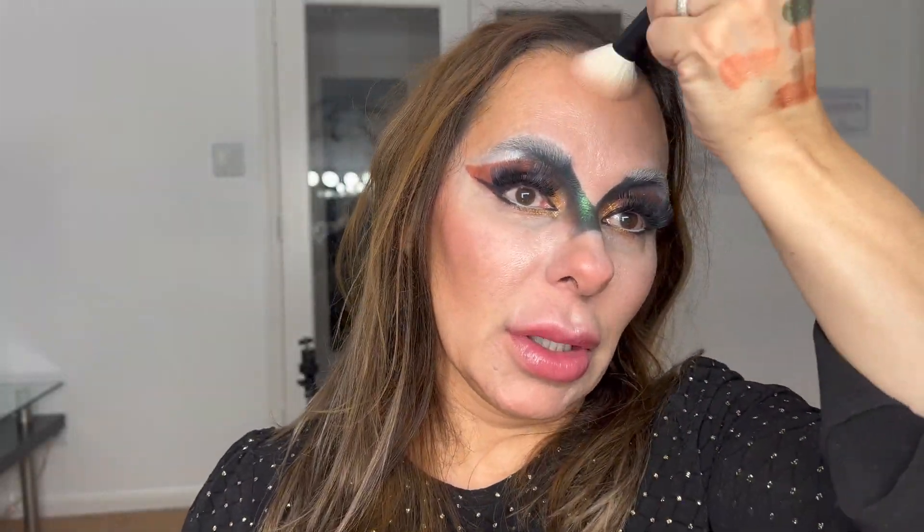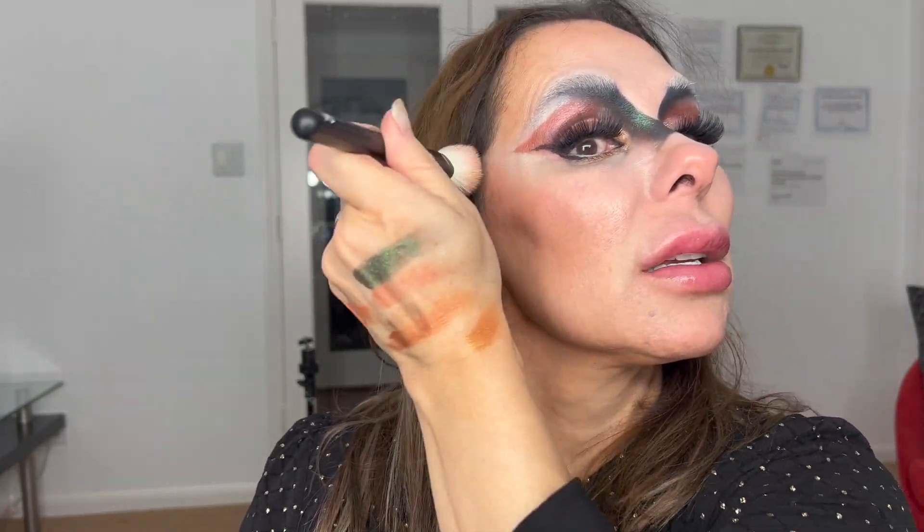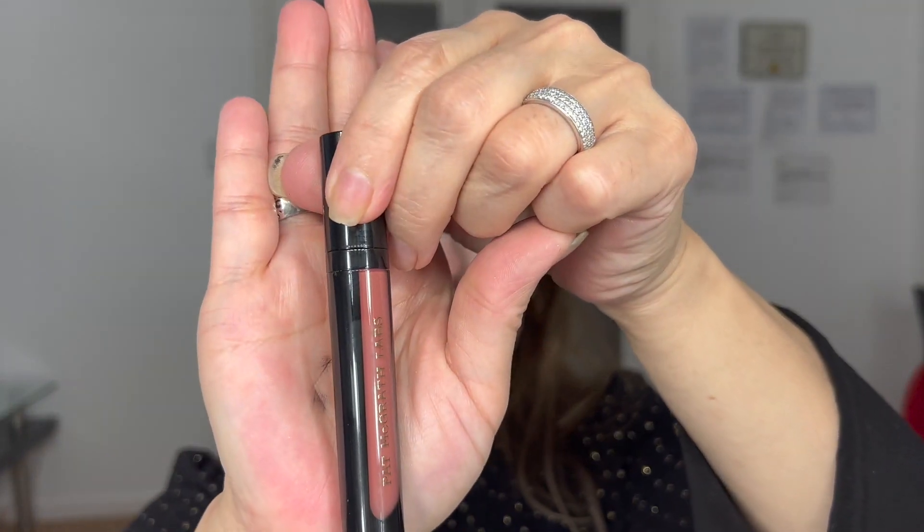Now I'm going to proceed doing the other side. That light over there is good for the purpose of photography. I'm going to use this beautiful matte lipstick from Pat McGrath.